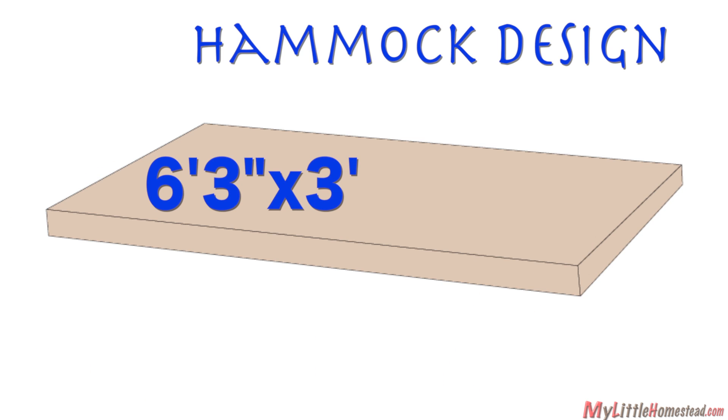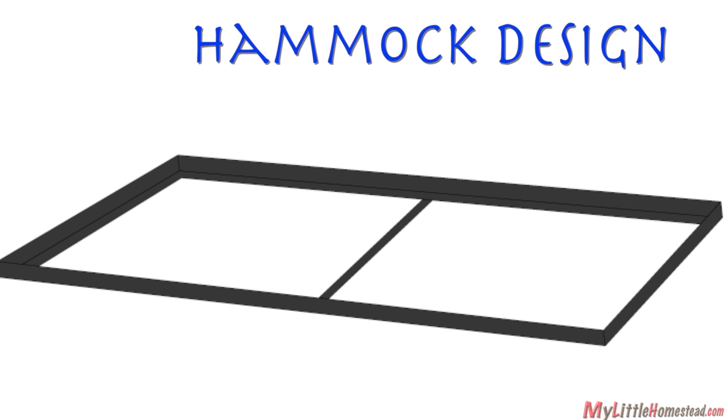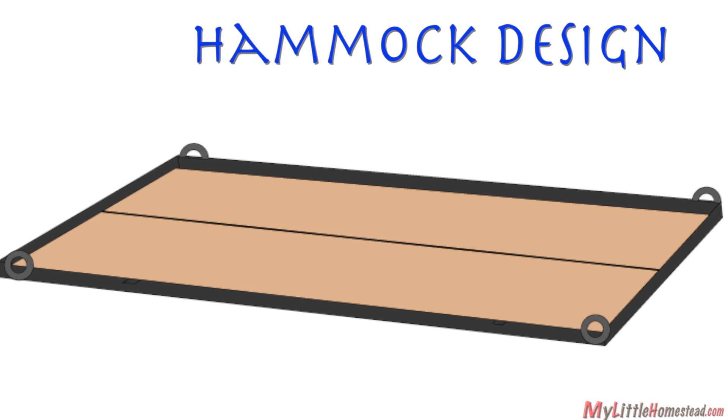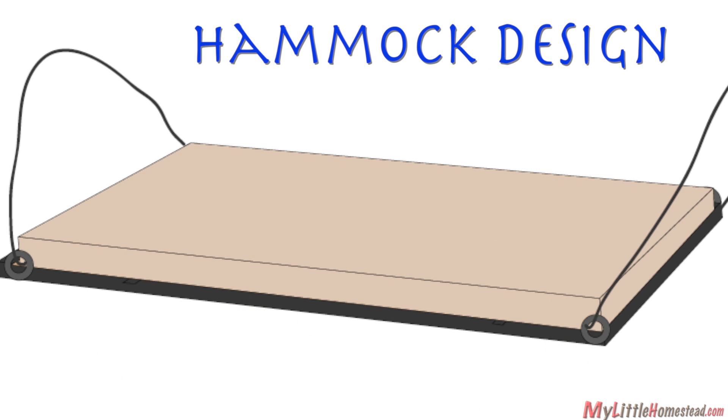The guys draw out a design for their hammock. A single mattress is about 6'3" by 3', so we will design our frame slightly larger. We'll use old bed frame parts welded together. Metal braces will be added, large washers welded on each corner. Particle board will be cut to fit into the frame, and the mattress will set on top. Lastly, cables will be used to hang it from the tree.